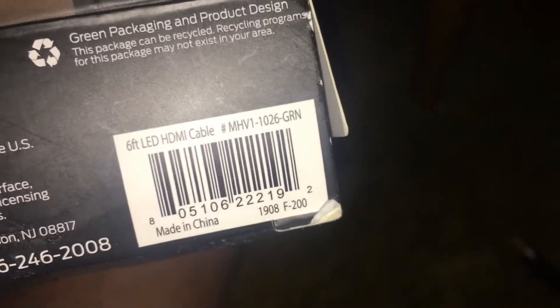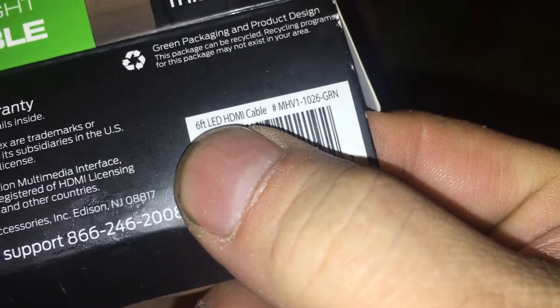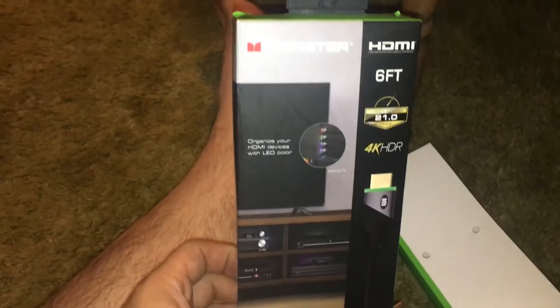There you have it. These are the green ones. I found these for $3 at one of the Walmarts. So do a search for 'Monster HDMI LED' on BrickSeek and just find the color you want.